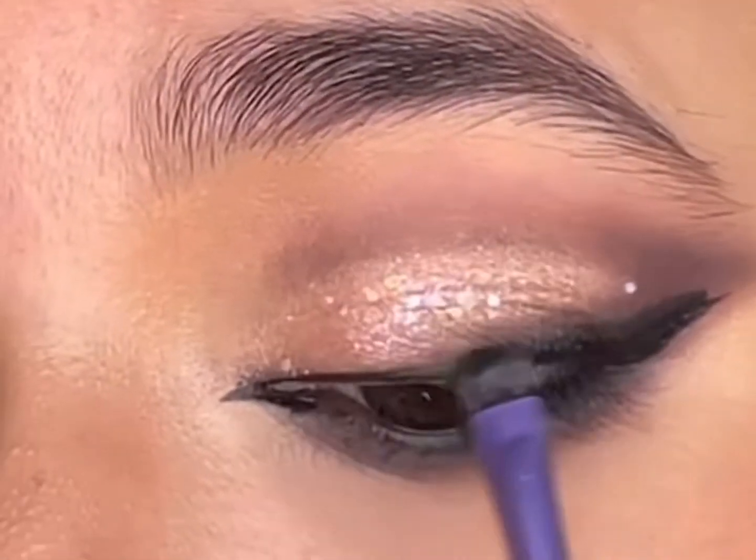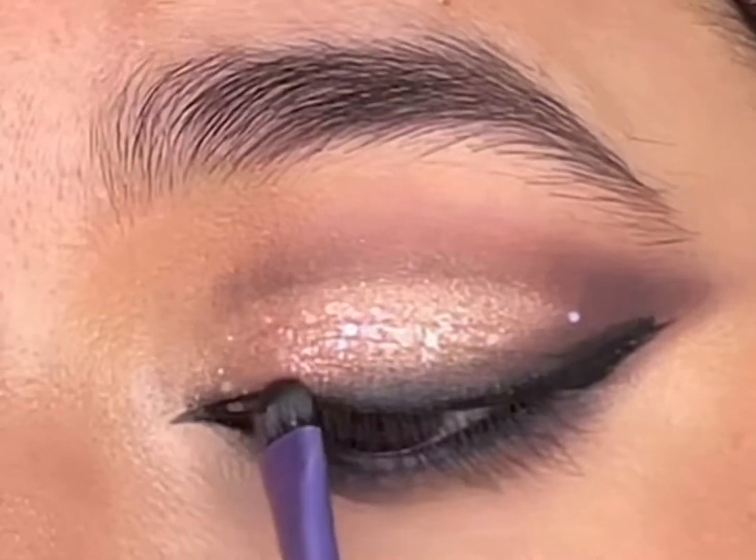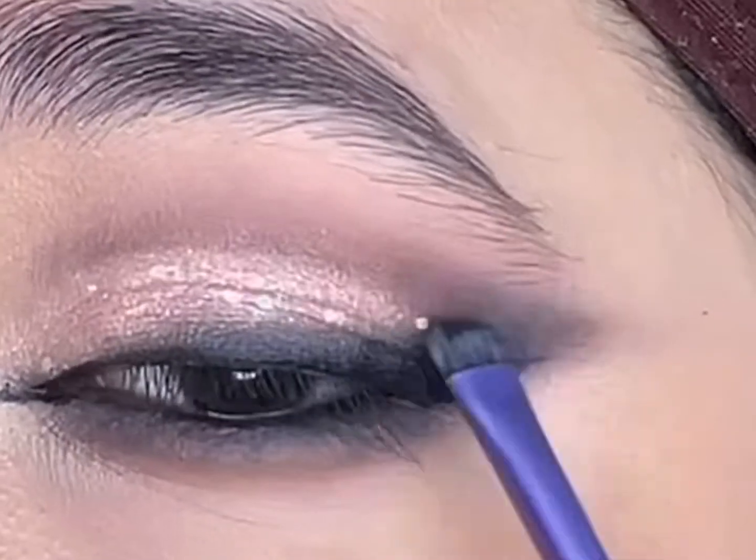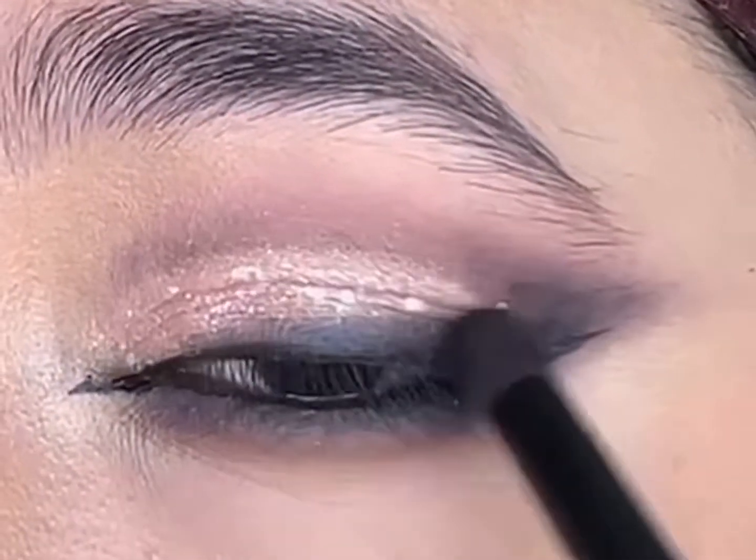I'll blend the edges of the eyeliner with the Inglot gel liner to give more definition to it, then diffuse the edges and define and sharpen the crease with the gel liner.